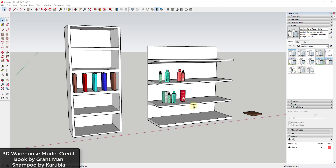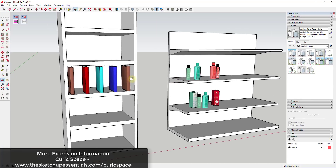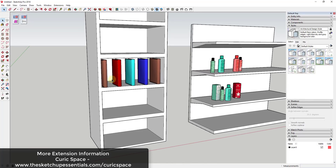Let's go ahead and jump into it. This extension is one I covered a few weeks back — it's called Curic Space, and I've gotten a really positive response from people who do things like placing objects on shelves and spacing different objects within SketchUp. This extension is basically designed to help you space out different things in your SketchUp models.